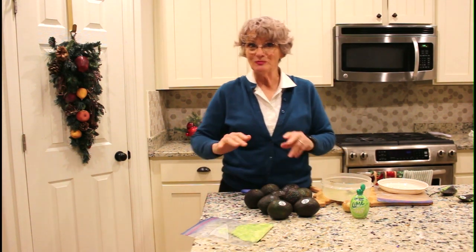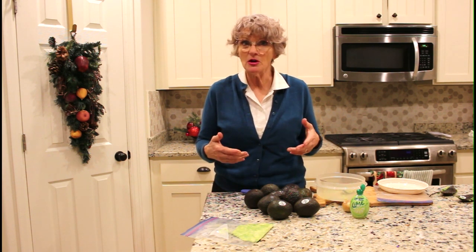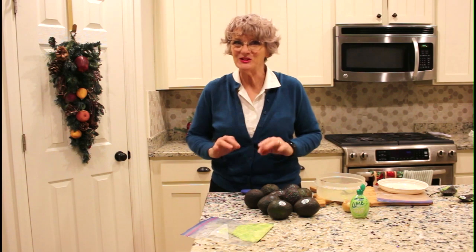I'll add the others and they'll be ready to go. I just let them thaw at room temperature for a couple of hours before I serve them. Add a little sour cream and anything else I want to flavor up my guacamole and they're perfect. Thanks for watching.